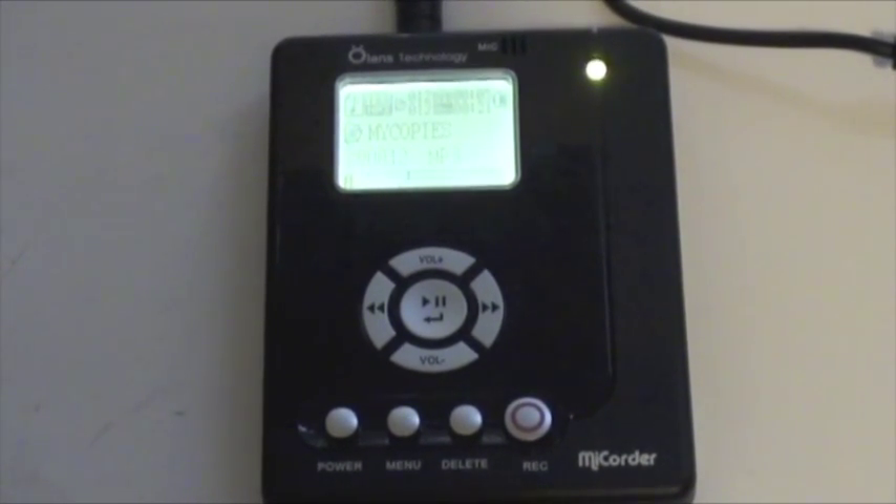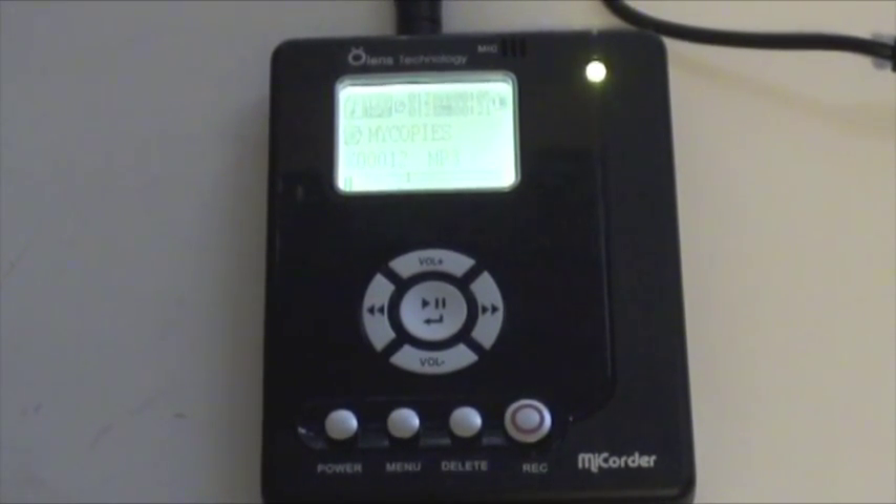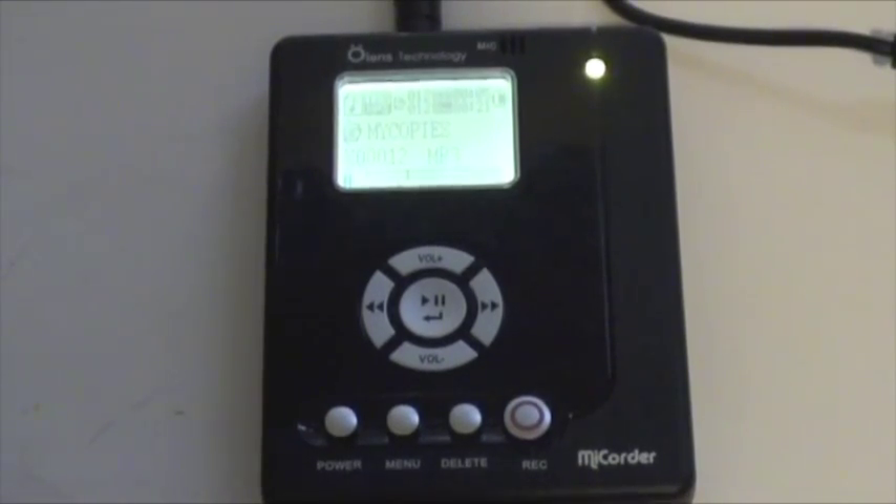I can take the MyQuarter now and hook it up to headphones, to my car, to a stereo, and play that song that I just recorded very easily.